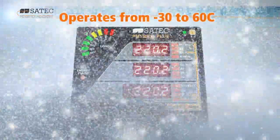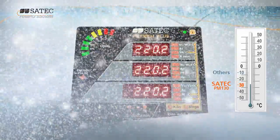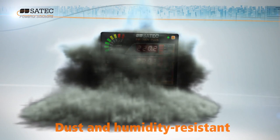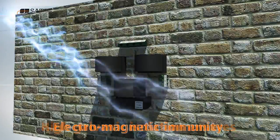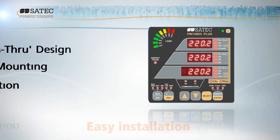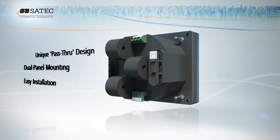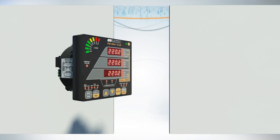The PM130 Plus's rugged design enables it to withstand extremes of temperature. Dust and humidity resistant, it stays cool whatever the operating conditions. Galvanic isolation ensures both electromagnetic immunity and full protection against power surges. Quick and easy installation into existing panel boards is guaranteed with a unique pass-through design and dual panel mounting.